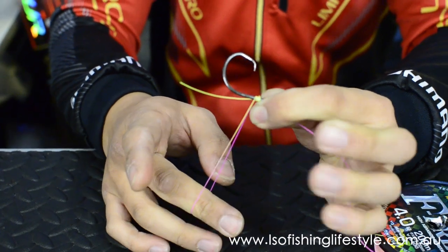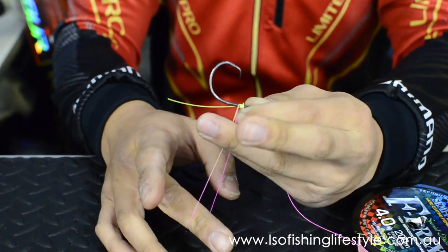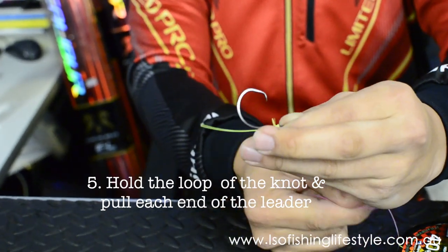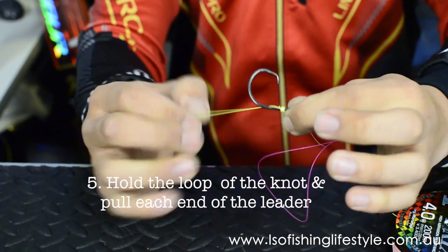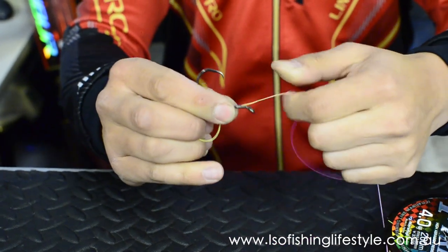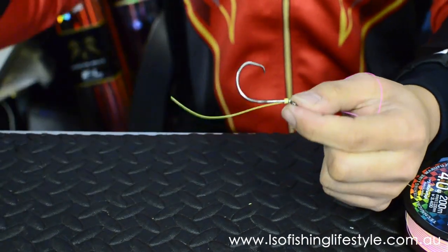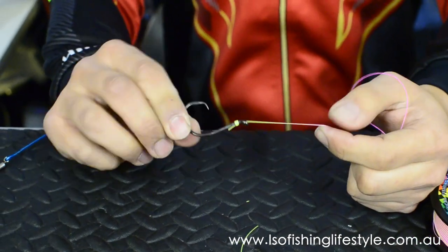From here, hold everything — I usually use these two fingers to hold the loop of the knot. This is the leader — pull it slowly. Then pull the tag end. Make sure that the knot is clean, and then pull it up. Trim the tag end. Done — that's it.